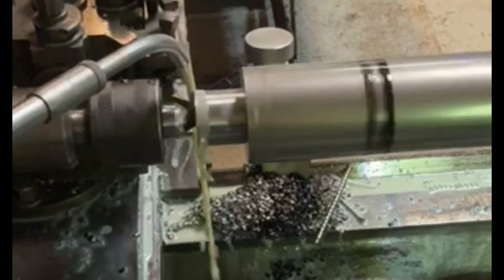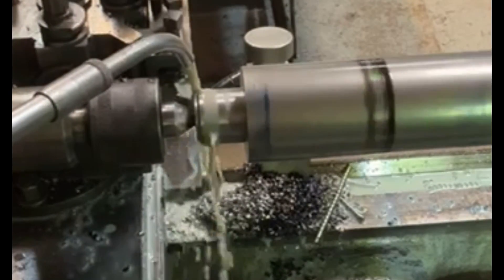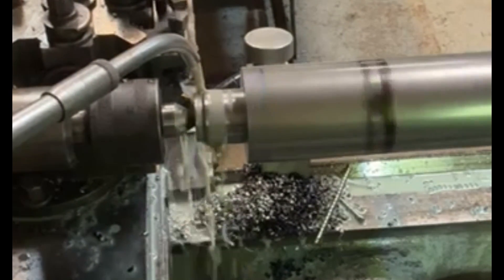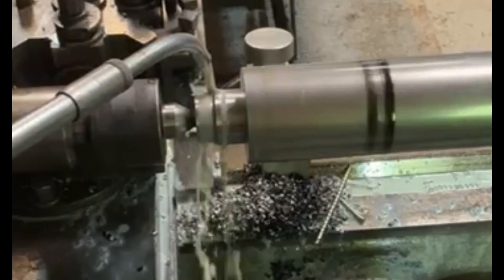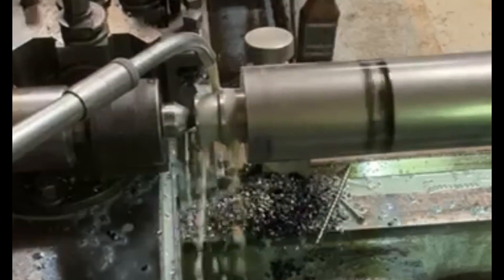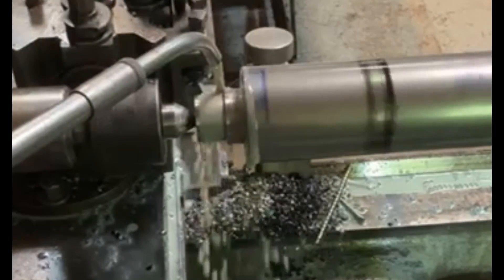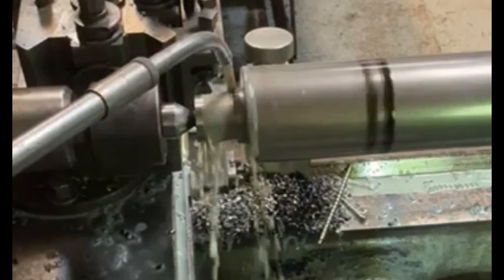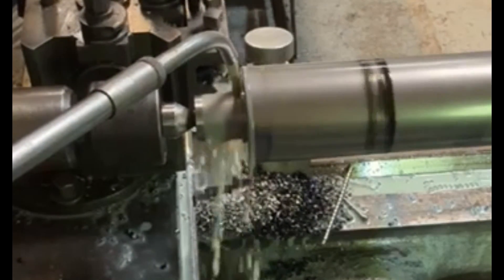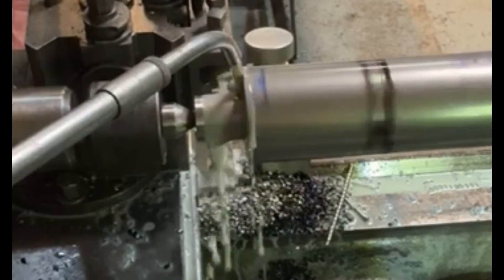Here I'm turning down the spindle diameter. This is to take the spline gear that's got to go on the end. I've just got to take this down to 15 millimeter diameter - it's got to be a nice fit because later on I'll be putting a keyway into it so that it can be located onto the spline gear.